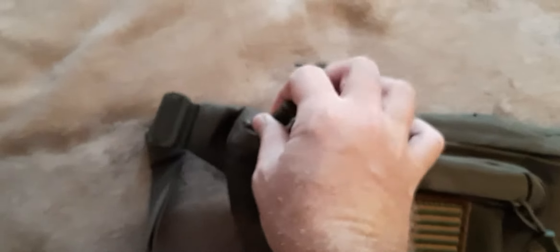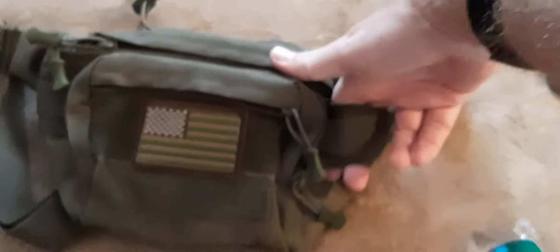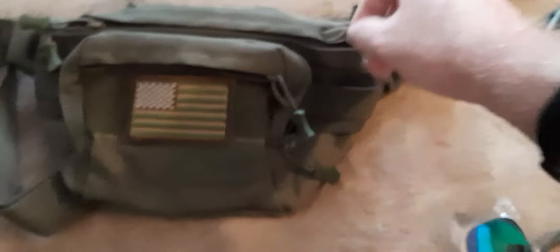The main pocket in the middle has two zippers — right here and right here, hard to do one-handed. It also has these side attachment points that look like Alice webbing, and MOLLE webbing on top.